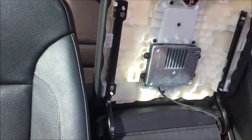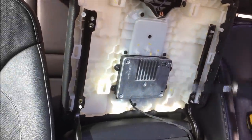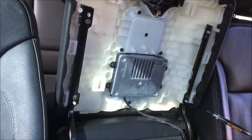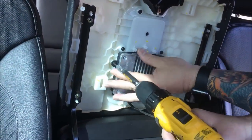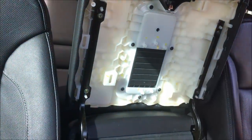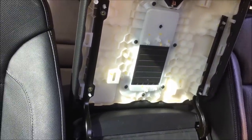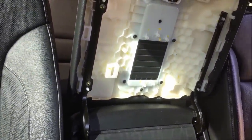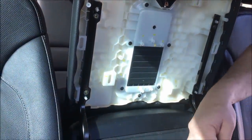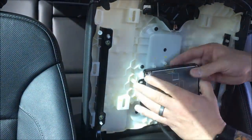We're gonna replace this piece right here with our new one. Again, for ease of installation, I've done a little bit — I removed two of the screws already. There are typically four here. Unplug the old one and plug the new one right back on.